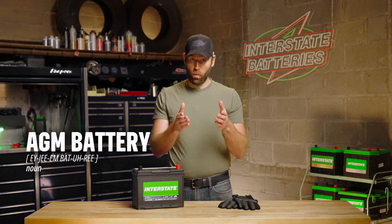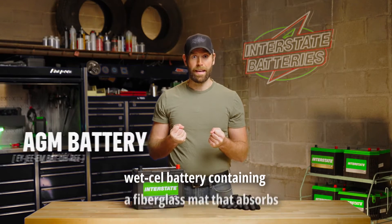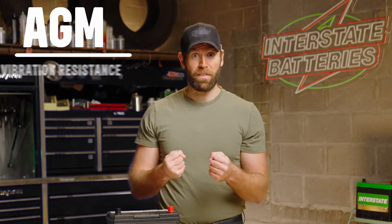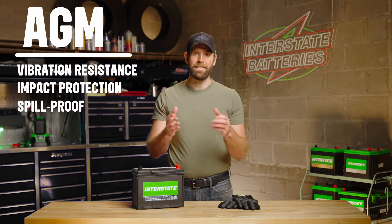An AGM battery is a wet cell battery containing a fiberglass mat that absorbs the liquid electrolytes inside. This absorbent glass mat helps with vibration resistance and protects the battery from impact. It also makes them spill-proof and sealed.